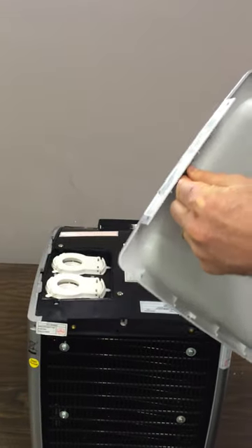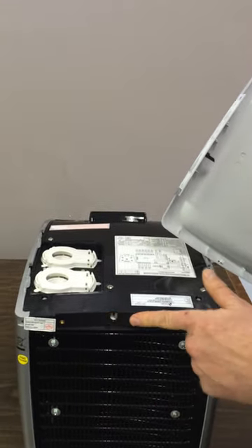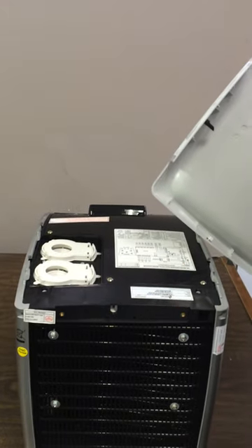There is a tab in the back of the cover that fits in here, so you want to slide it back first without breaking it off. If you do break it off, you can put that tab back in, put a piece of tape on, and cover it up.